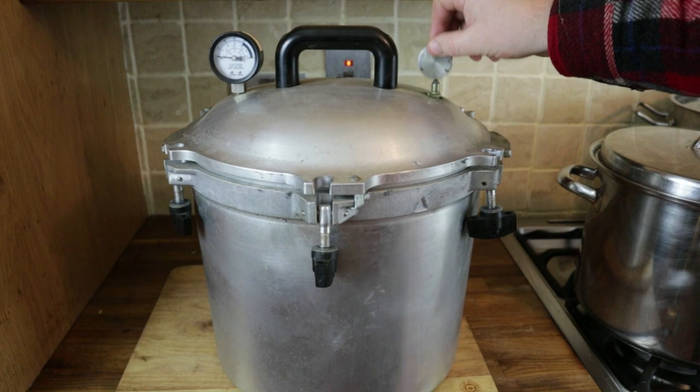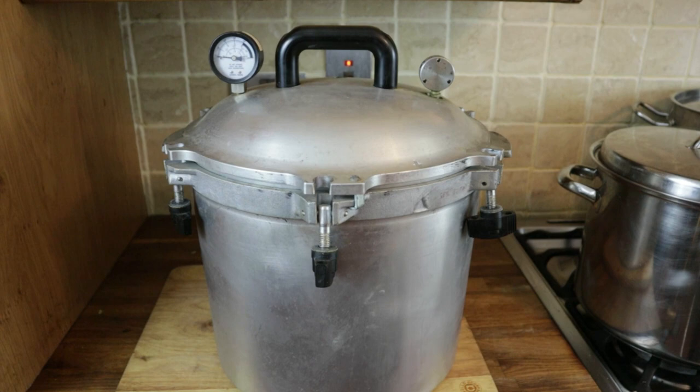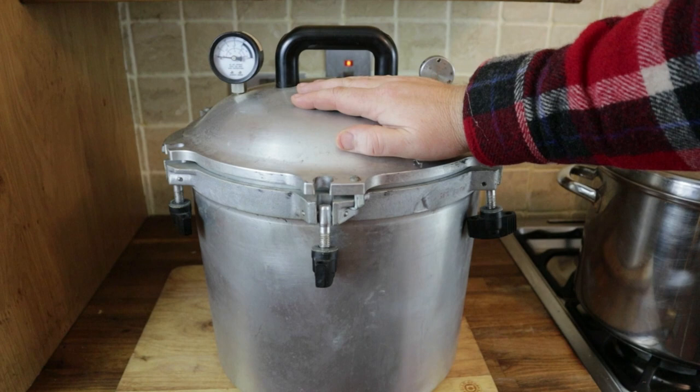The weight will just jiggle and vent excess steam if the heat is too high. With six clamps and the whole thing being a massive piece of cast aluminium, it cannot possibly blow. I know we've all got stories of old-fashioned pressure cookers causing mayhem and getting beef stew on the kitchen ceiling — it's just not going to happen with one of these.